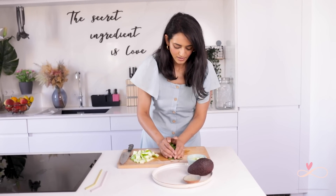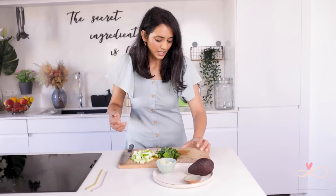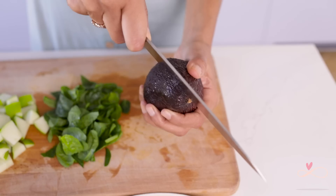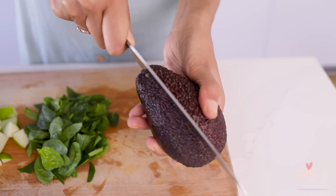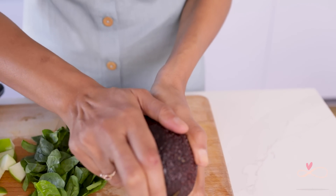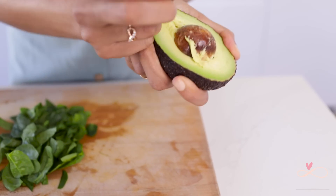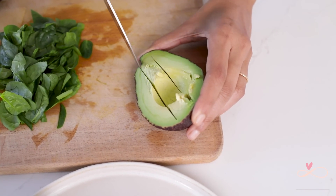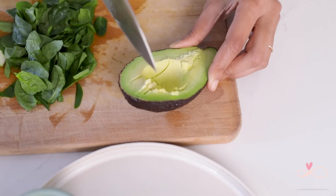Next, you don't need to chop the cucumber — it's really soft and has a high water content so it'll blend up well. I'm going to open up the avocado; I'm just using half an avocado. I cut it in half like that, twist it, and it opens up. Then score it with the knife and it's easy to scoop out.